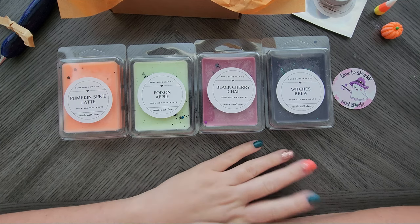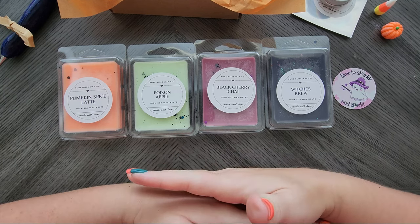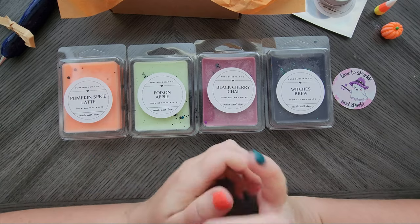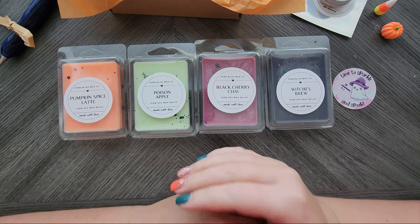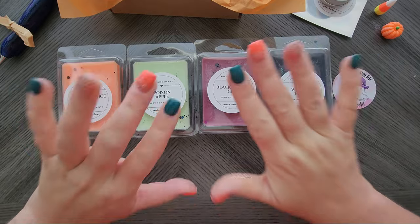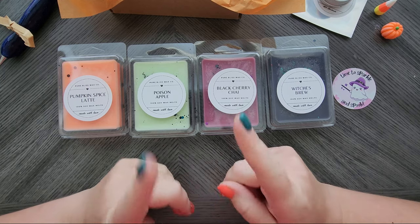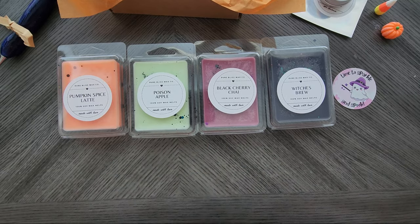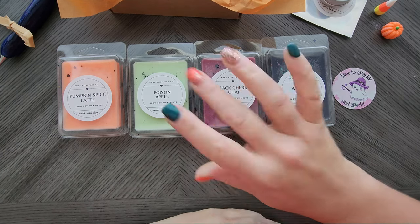That is what we have for the October box. By the time you watch this video, it has already launched in the store. It always launches the first of the month between about 7:30 and 8:30 AM before I go live on my other YouTube channel. If you have any questions, pop them in the comments below. Hopefully you snag your box - this one is super fun. I also want to test out this whole trying to pick between wax melts because next month's box will be really fun as well. And the Christmas box I'm so excited about - can't give it away though. Until next time, take care. Bye now.